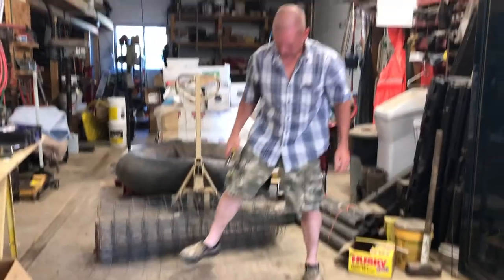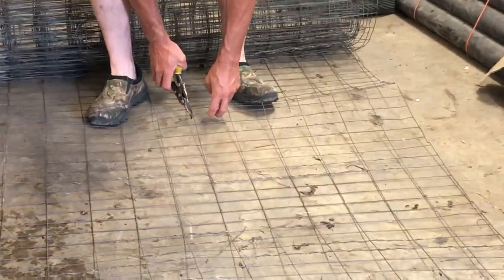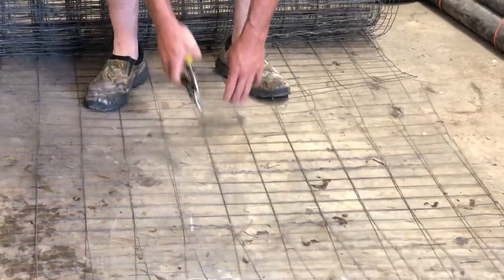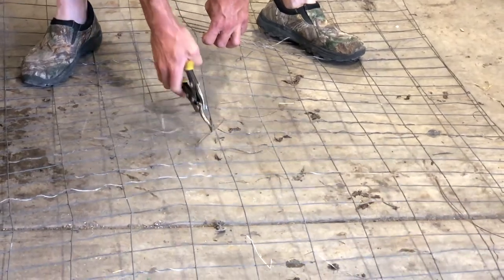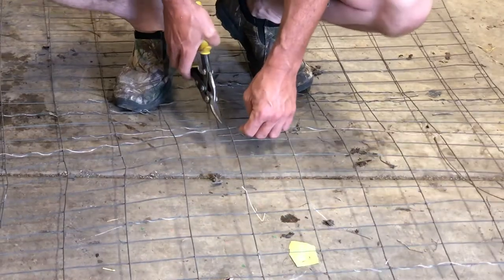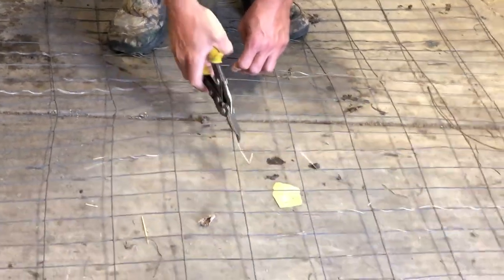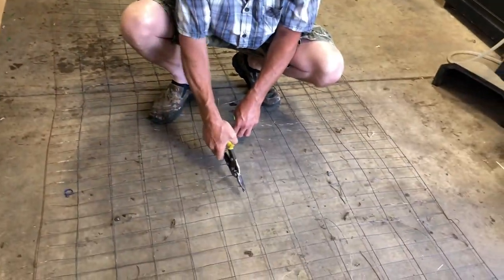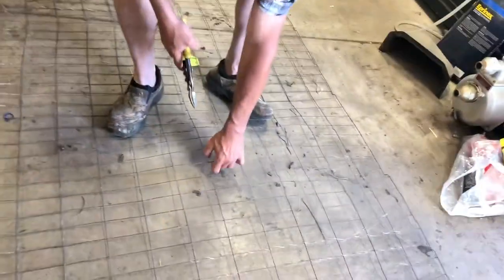We left two of those attached so they hold together. We're just going to split this in half so it'll fit between 30-inch rows. This is four-foot chicken wire, so it won't be perfect — the rows are 30 inches and this is gonna be 24-inch spacing — but we'll put this between and it's gonna work just fine.